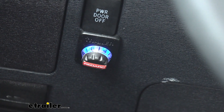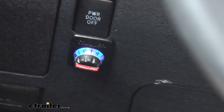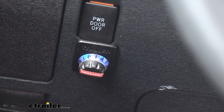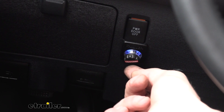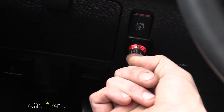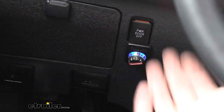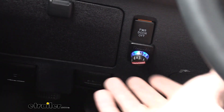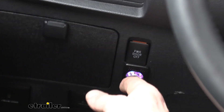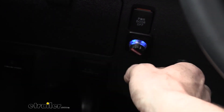The Redarc Tow Pro Elite is designed to operate trailers up to three axles, so this thing should be good to go for just about anything you're wanting to use it for. It has zero up to ten, with ten being the maximum output. Once it's calibrated it will be solid blue. If you press in on the button it will show the output, and red is going to be visual feedback for the maximum output. As you press it in and turn it down it goes from red to kind of a purple and then finally blue, which is no output.